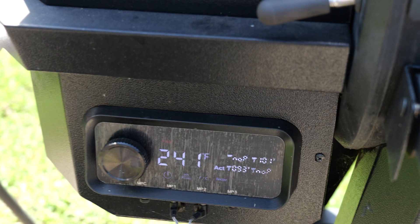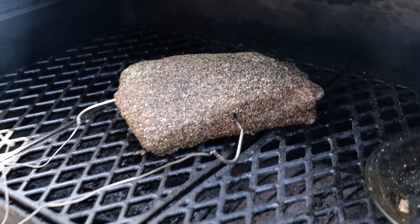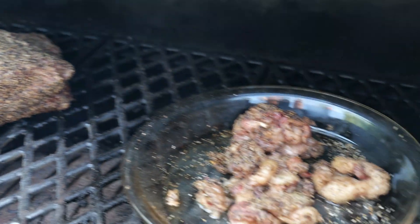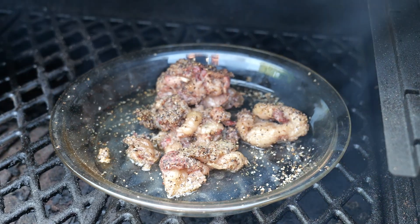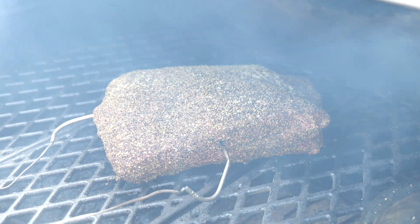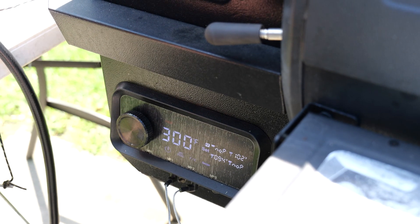After an hour, our temperature is only running about 241, so it's dropping below the 250 mark. The internal temp is right at 100 degrees. That's what it looks like about an hour through — the fat is starting to render. We don't have a pull of it yet, but it's starting to render off the trimmings. At this point, we're going to go ahead and bump the fire up to 300 so that we'll get a little bit faster cook and a little bit more render on the fat. Come back in an hour.